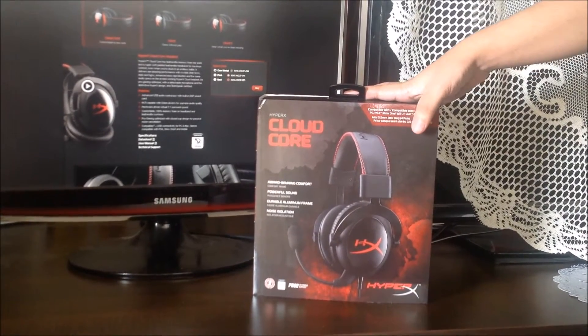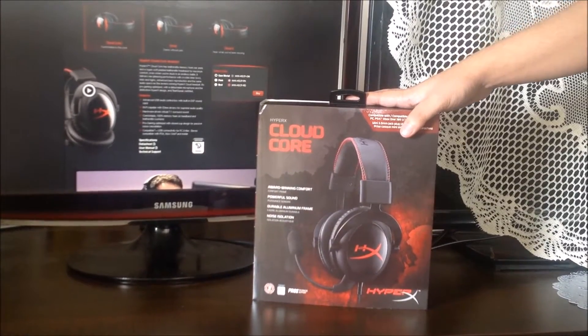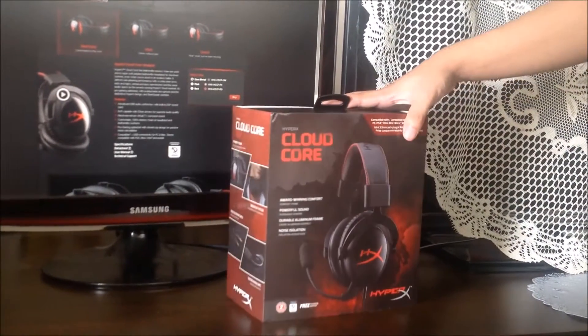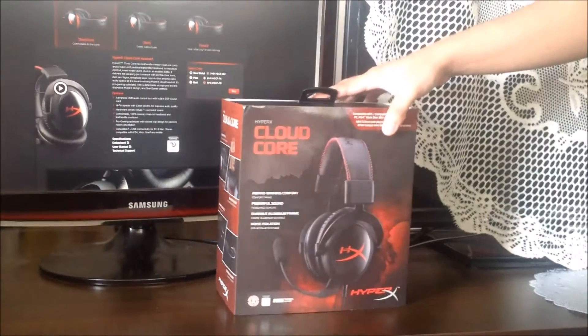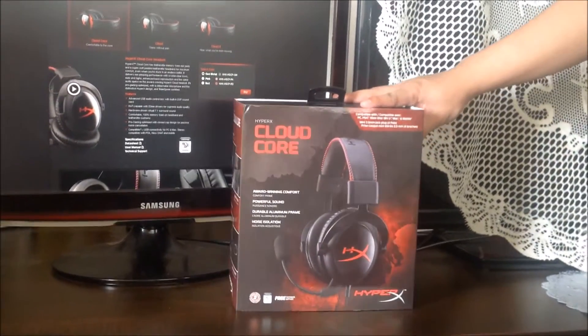My first impression on this headset is how nice the packaging is — very Apple-like, sleek and simple. But what we really care about is what's inside the box, so without further ado let me dive in and show you what's inside.